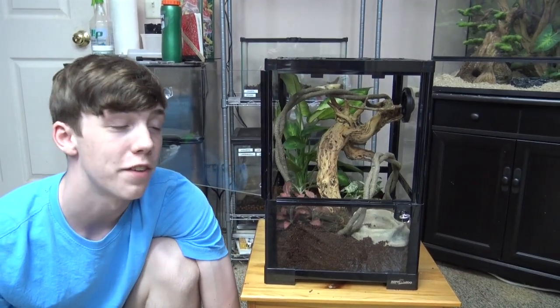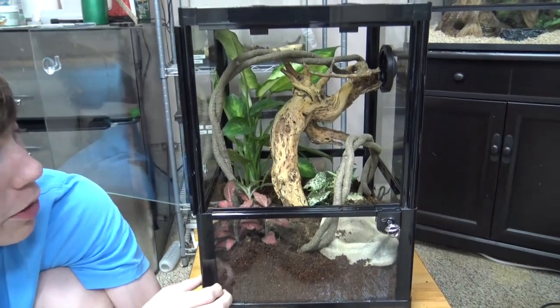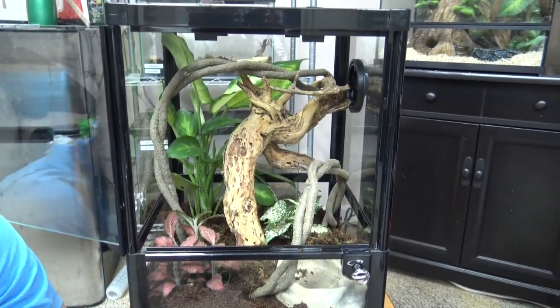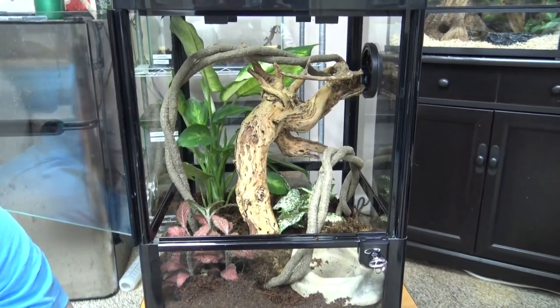After a lot of fiddling, we got it set the way we wanted. Eagle-eyed viewers may notice we put in a different water dish. We also broke the cholla wood further to get it positioned the way we wanted, and we put the vine from the temporary enclosure into this one.